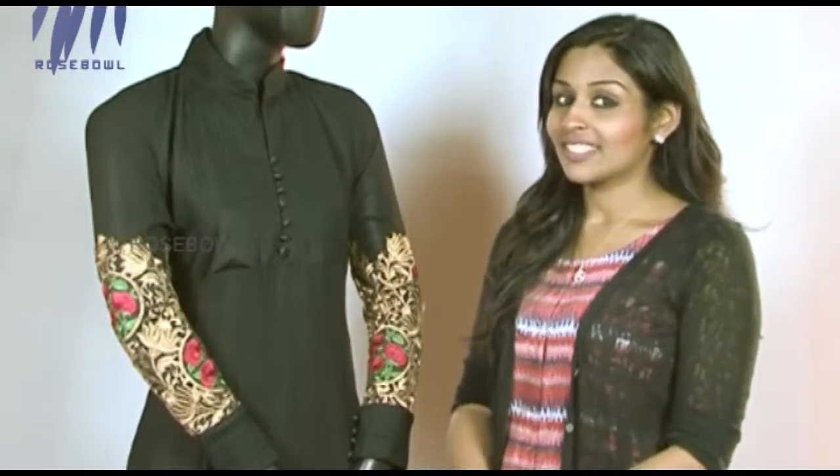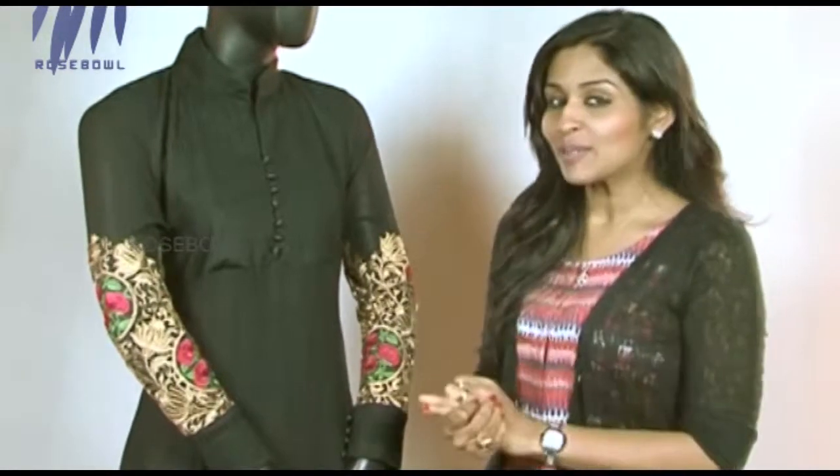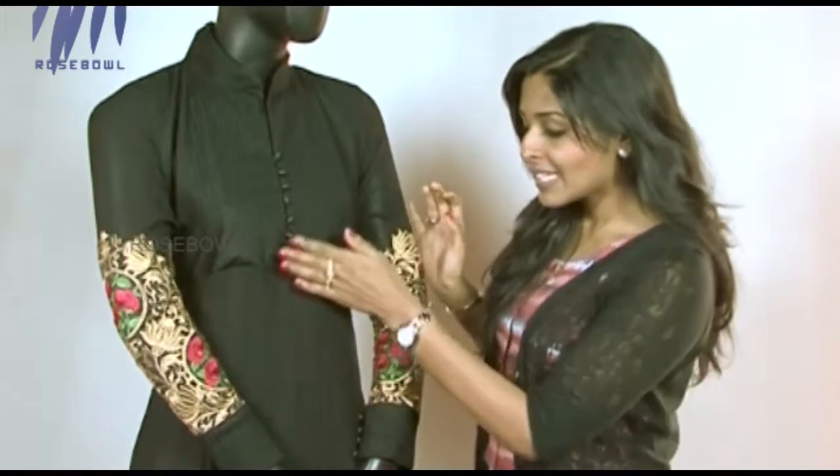The next collection is a collared salwar. What I love about this collection is the fabric used — in the yoke area they've used jute fabric, and it's used in the cuffs as well. Jute is a really rich fabric. You'll also notice sponge ball buttons that add a lot to the elegance of this particular collection.